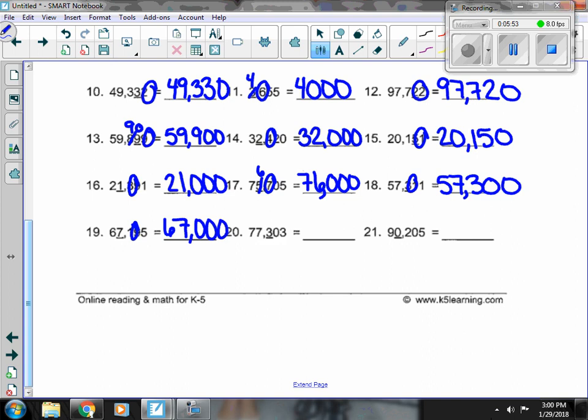Number 20, I have a 3 underlined and a 0 in the 10s place. The 0 isn't going to change it, so our 77,000 stays, our 3 stays, and everything else is a 0.